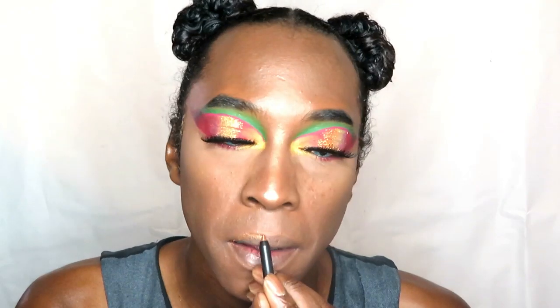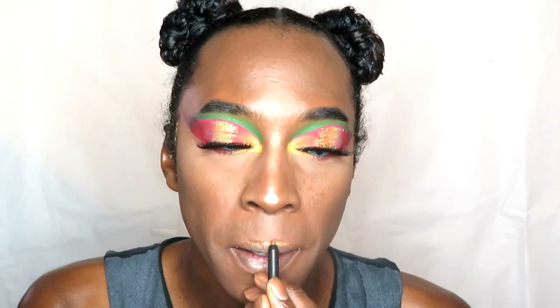Moving on to lips — my hair is done! Using a lip liner, I'm lining the tops of my lips, and on my bottom lip I'm just doing the middle section. I want those parts to sparkle for my photos and outro. Everyone does their makeup their own way. This is pretty much the look now — my lashes are on and I just need to put on my little costume.